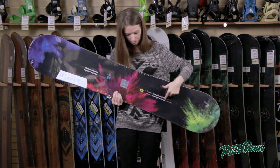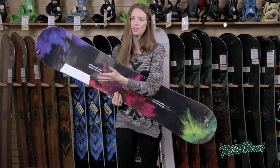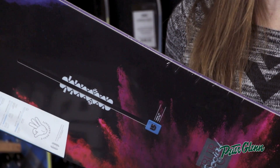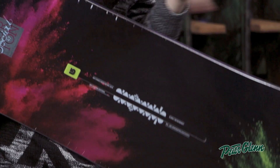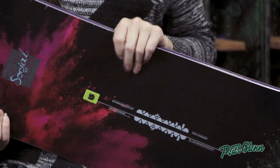It obviously has the Burton channel, so when you pair that with EST bindings, it's going to give you unlimited stance options. The reason that's great is because you can just adjust it any way you want and find out exactly what works for you.